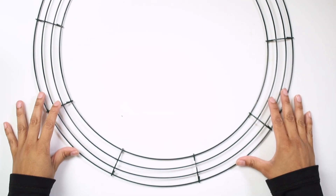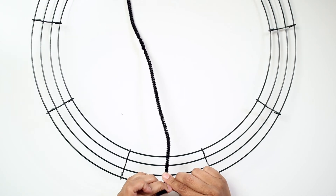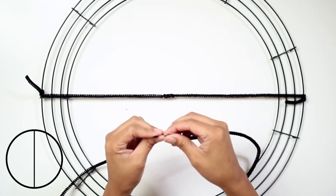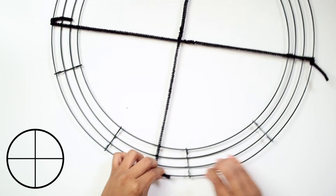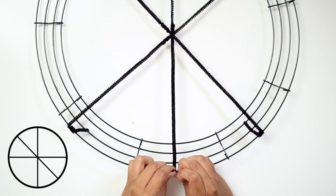We need one wire wreath and black pipe cleaners. Twist two pipe cleaners together so they make a longer one, then attach them to the wire up and down forming a vertical line. Twist two more together and attach them to form a horizontal line. Repeat the same process to form two diagonal lines over the cross in an X form.